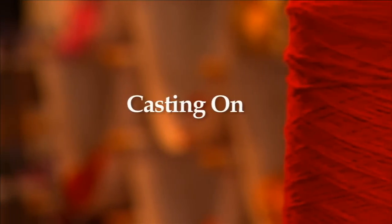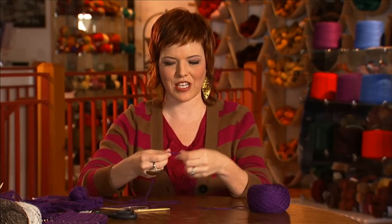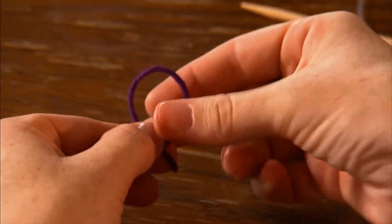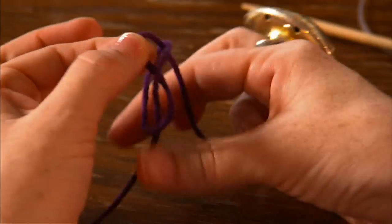Our first step is we're going to be casting on. We're going to be doing the long tail cast on. If you have another cast on that you like better, go for it — it doesn't really matter for this particular project. First we need to tie a slip knot. All you do for that is make a little cursive E, and then push your yarn through.